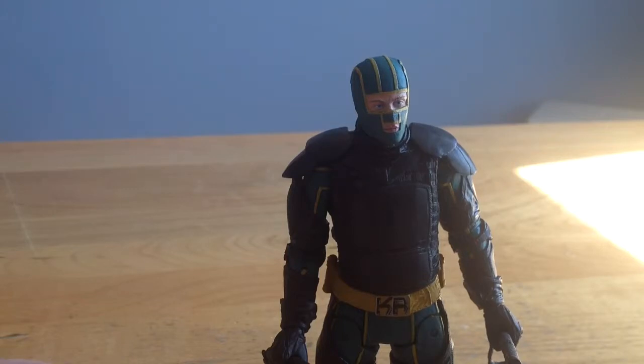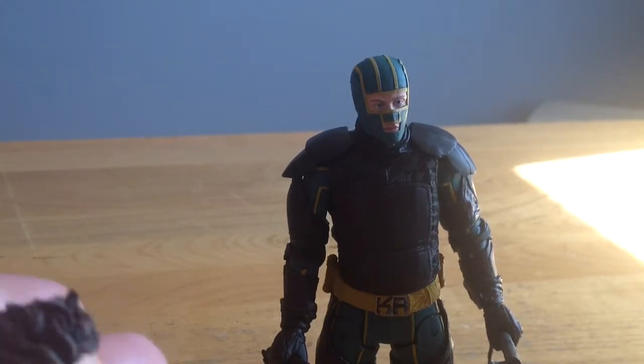I think it's pretty easy to know where I'm going with this — Pass. Just pass. Because this is not worth the money. I paid 10 bucks for this. That's cheap — for NECA that's half off — and I still don't feel it was worth the money.